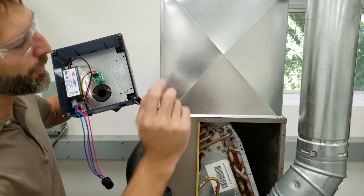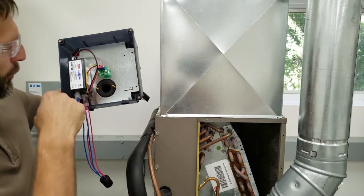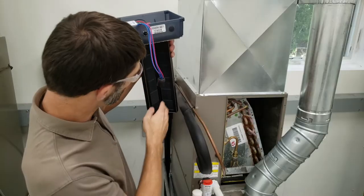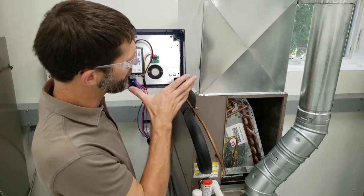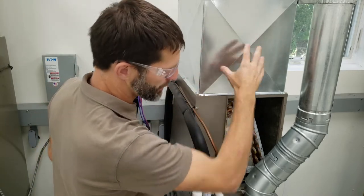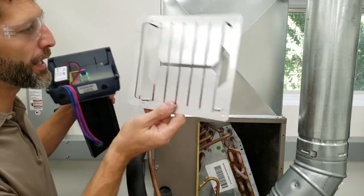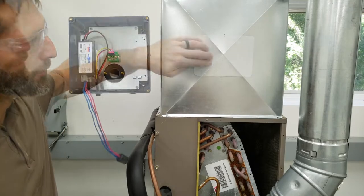The next thing we're going to do is mark our hole, cut it with tin snips, and then screw this in with four self-tapping screws. The bulb is not installed until after this is in place. If you're going to be installing this in ductboard instead of sheet metal, this particular unit comes with a mounting plate for ductboard, and I'll show you how to use that after I get to mounting this into the sheet metal.